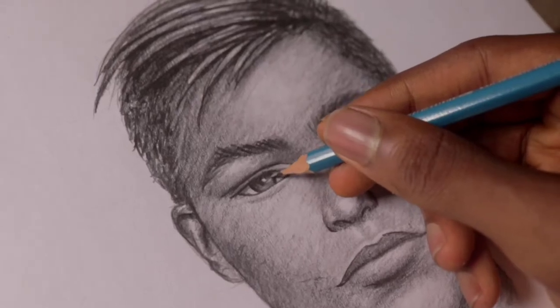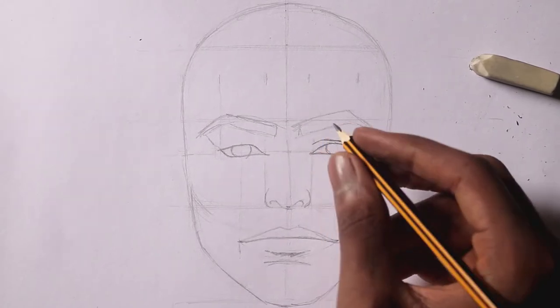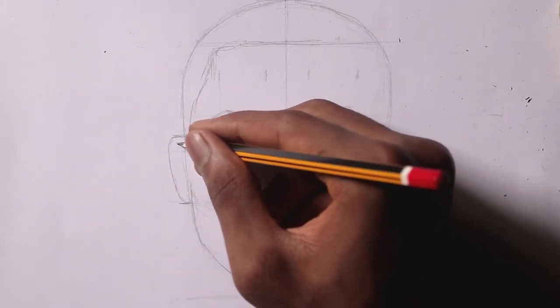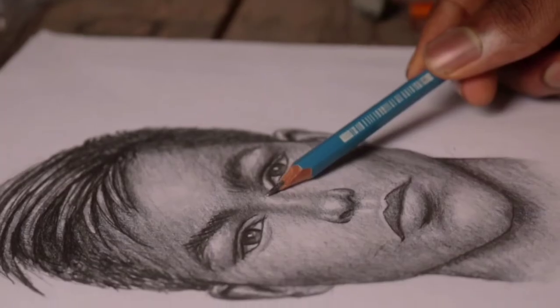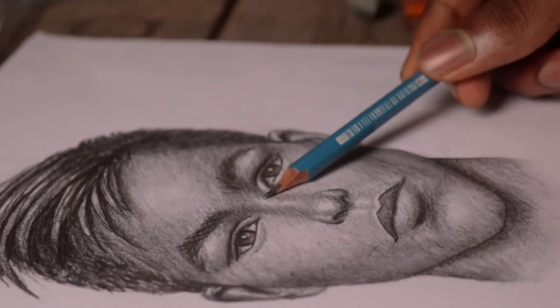It's one thing to copy exactly from a reference photo, but not everyone wants to copy from photos all the time. You may just want to draw a head simply from memory. If you want to learn how you can draw a realistic looking face or head, this is what this video is about.